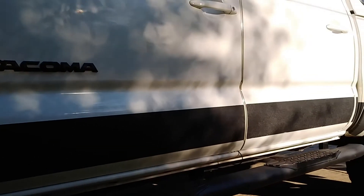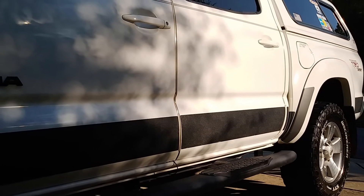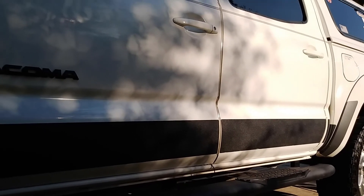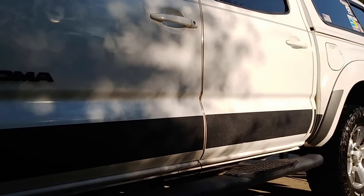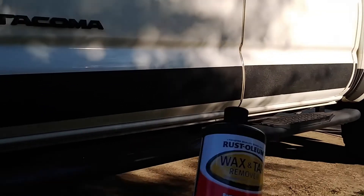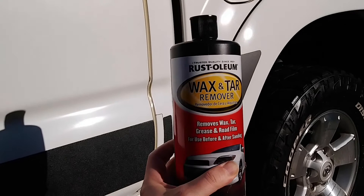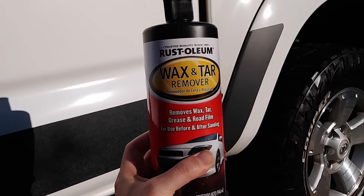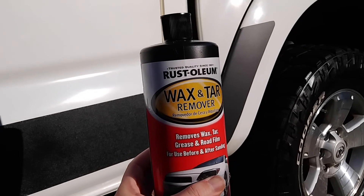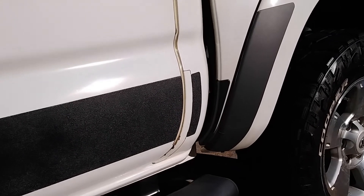One thing I will say is that whenever I'm putting on some type of sticker item or 3M tape, I clean off the surface first with alcohol. But specifically what these instructions say is to use a wax and grease remover first and then clean it off with alcohol. This is what I used right here — it's a Rust-Oleum wax and tar remover. So I rub that first down along the whole surface to clean off any kind of wax or surface residue, and then after that's dry, clean it off with the alcohol. That's the process they suggest.